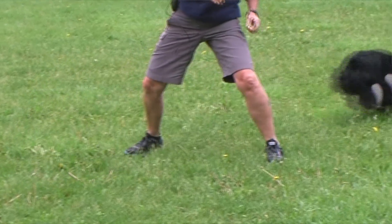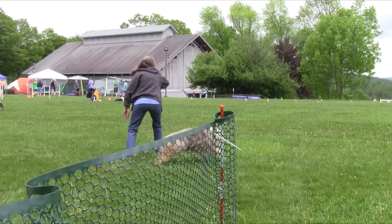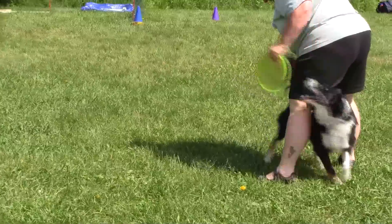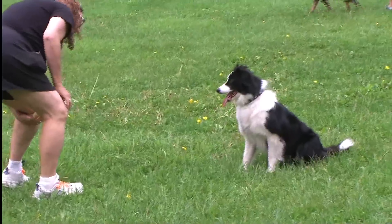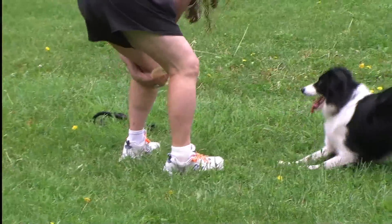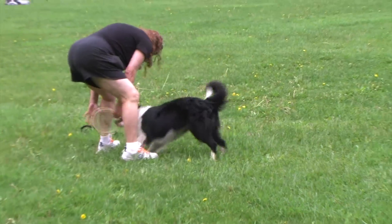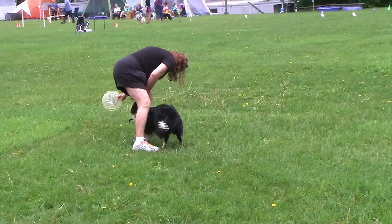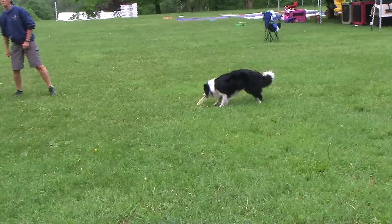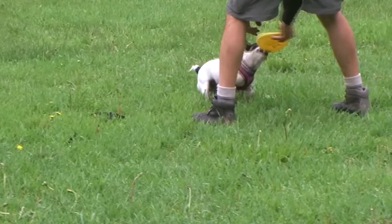All we want to do is lure the dog through with the disc and then a little touch. Lure them around until it's perfect — one, and then throw. Don't be discouraged if your dog is hesitant to go through your legs at first. Be persistent and reward success with the toss of the Frisbee. Make your Frisbee as interesting as possible before trying to lure your dog through your legs.